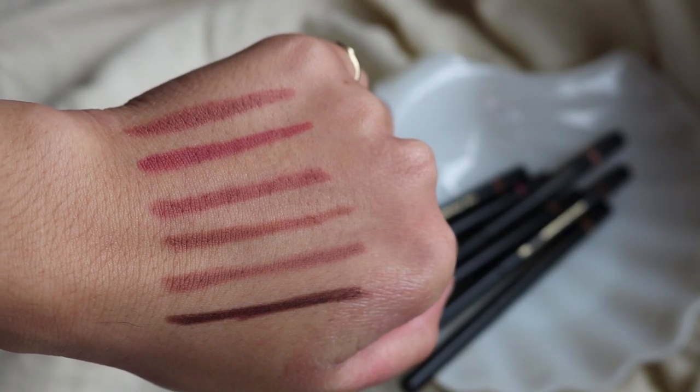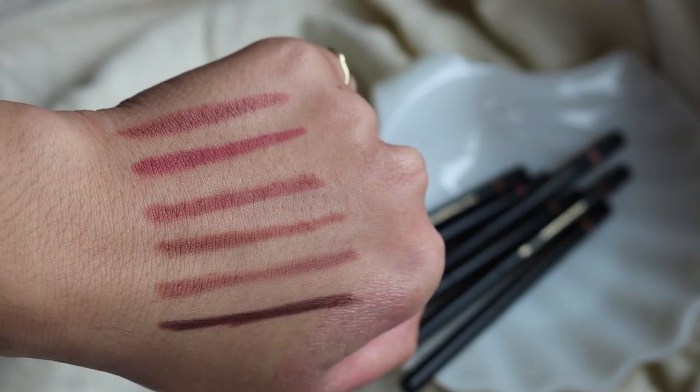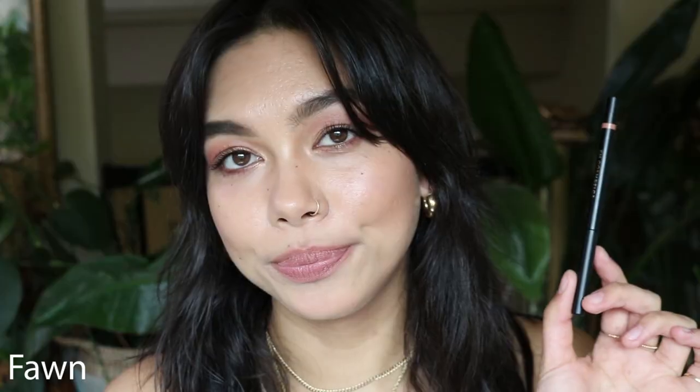I'll talk a little bit about the lip liners quickly before I begin to swatch them. These are the Soft Blur Velvet Lip Liners. They have six shades and they retail for $19 each. They actually used to just have five but then they recently released a deeper shade for deeper skin tones, which is great. They're an innovative blurring lip liner that delivers diffused color or contours with a nourishing velvety texture and luscious matte finish.